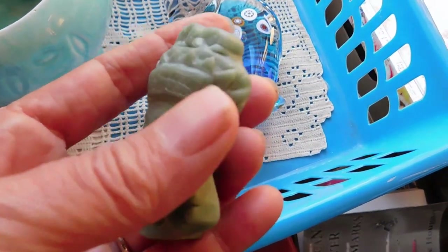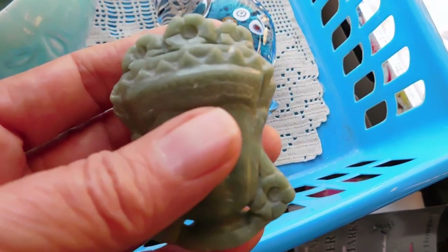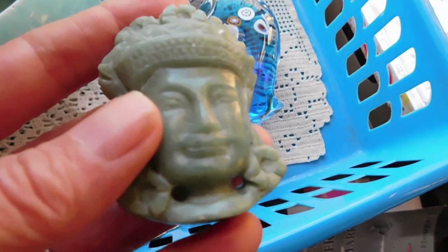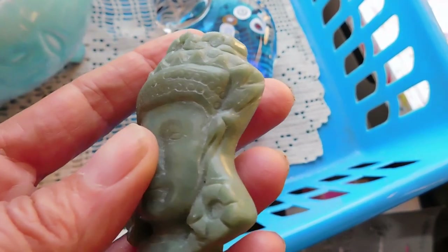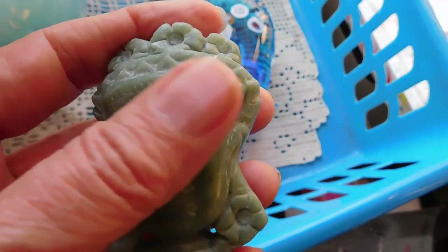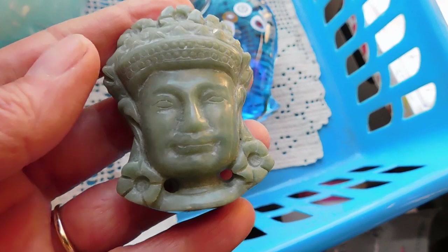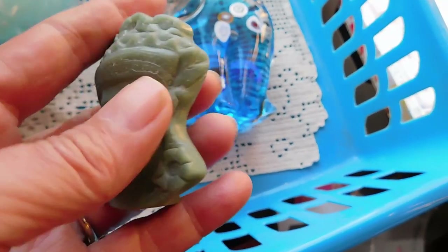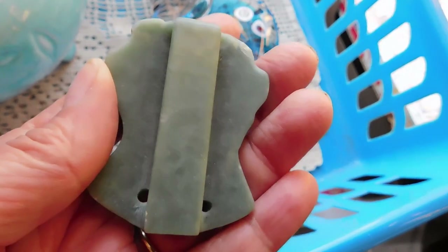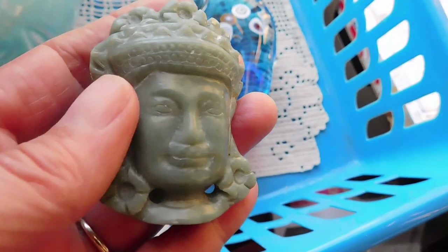The first thing is this carved soapstone buckle from China — I assume it's from China. It's kind of a faux jade. I tested it just to be sure, but I was pretty sure it wasn't jade. It feels like soapstone. Is that a Buddha head? I wasn't sure who that is, but it might be a Buddha. There are so many different types of Buddhas. Anyway, I listed that for $19.